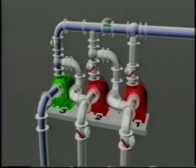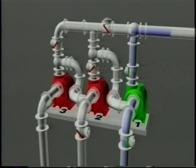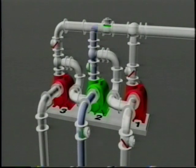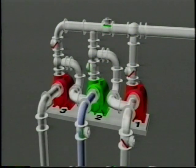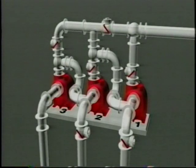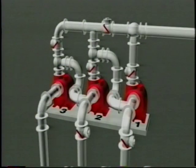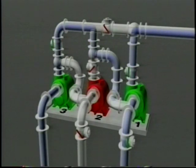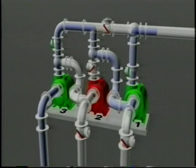As the level in the wet well begins to rise, the second pump comes on line. The various lead and lag pump combinations are as follows: pump one as lead and pump two as lag; pump two as lead and pump one as lag; pump two as lead and pump three as lag; pump three as lead and pump two as lag; pump one as lead and pump three as lag; and pump three as lead and pump one as lag.